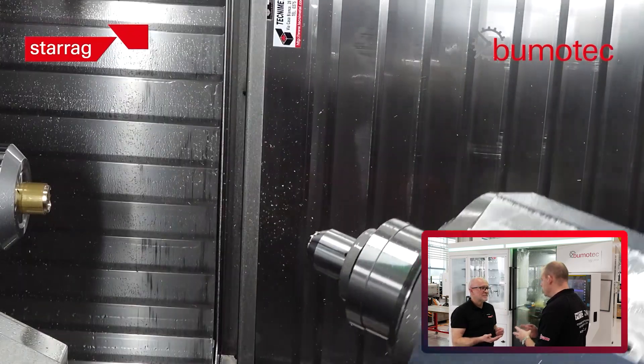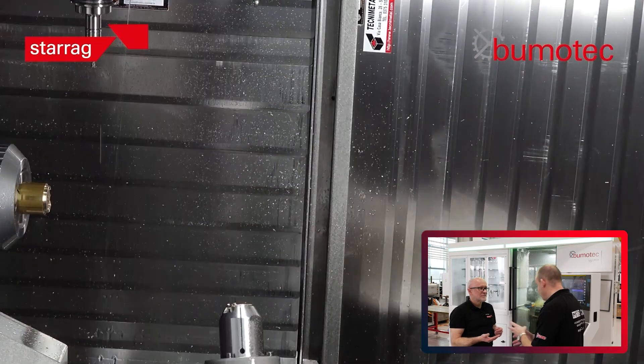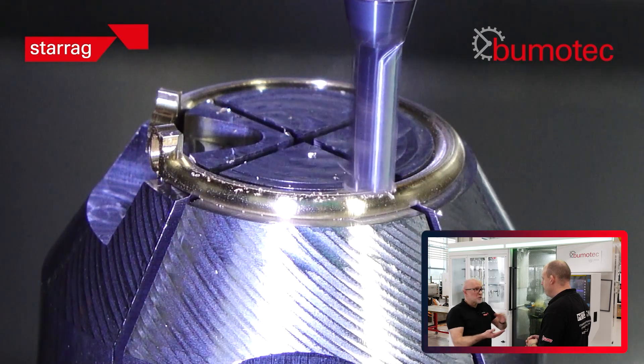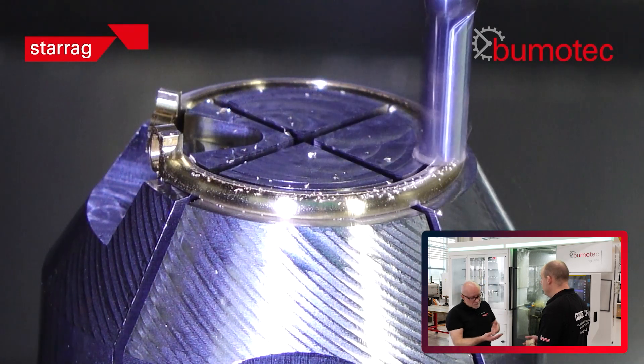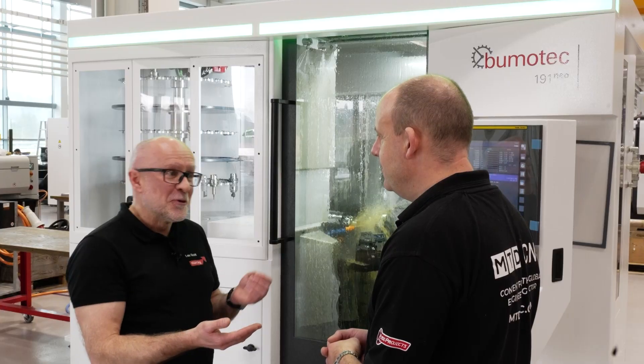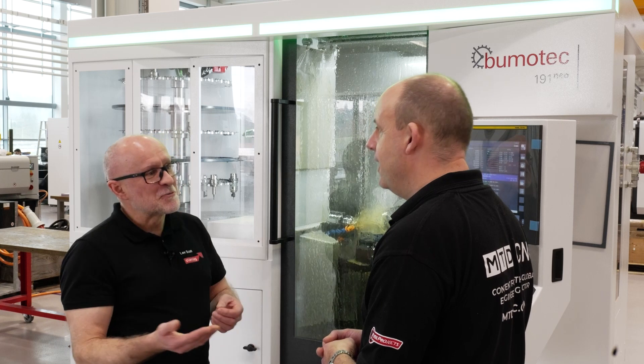And what about the surface finish — how do you achieve such a good surface finish? Do you cut dry or wet? No, we cut wet — we cut with neat oil. And of course the swarf is important, because these are valuable metals — gold, white gold, platinum — so it's as important that we collect the swarf as it is to actually produce the part.